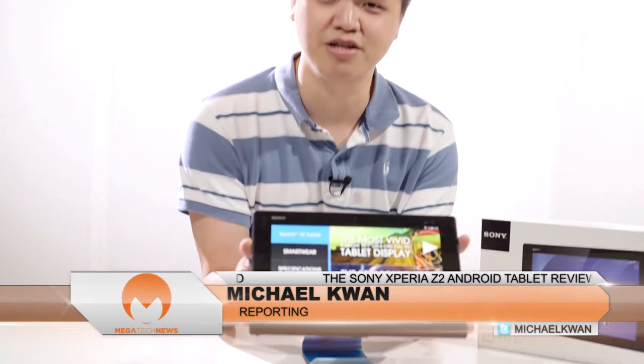Michael Kwan here with Megatech News. You've got a lot of options when it comes to the world of Android tablets, and one of the newest ones is the Sony Xperia Z2.